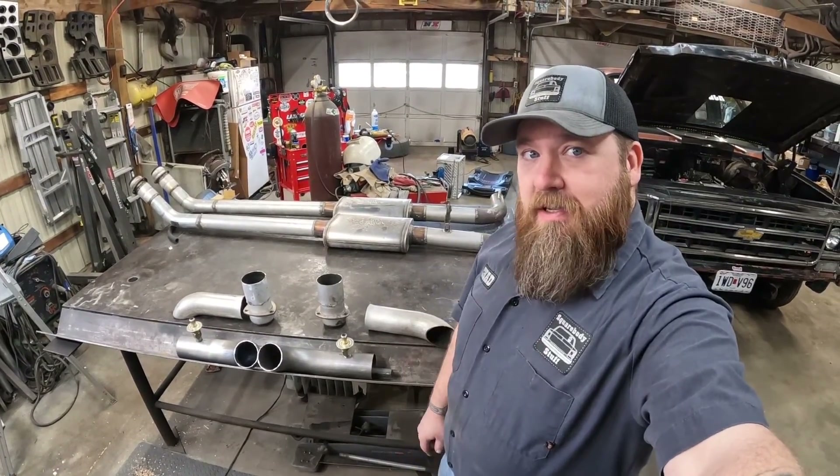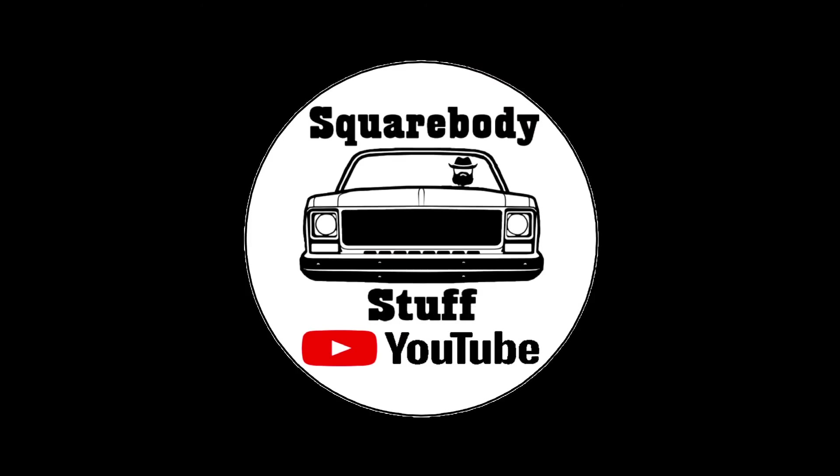Hi, I'm Chad, and you're watching Square Body Stuff. Welcome back to the channel, everybody. We're gonna be doing part three, and hopefully the last part of our experimenting with the crankcase evacuation system.